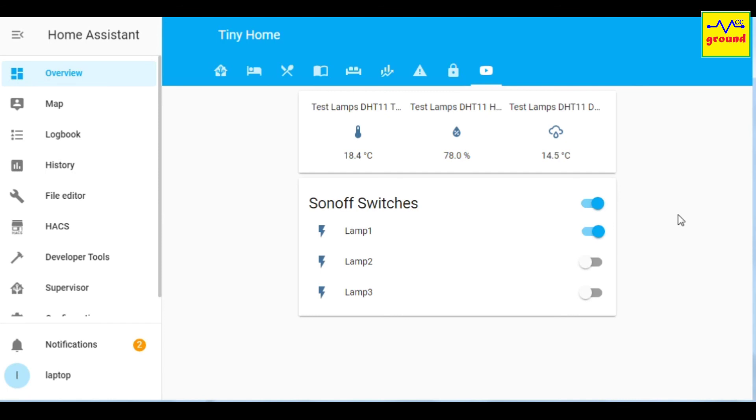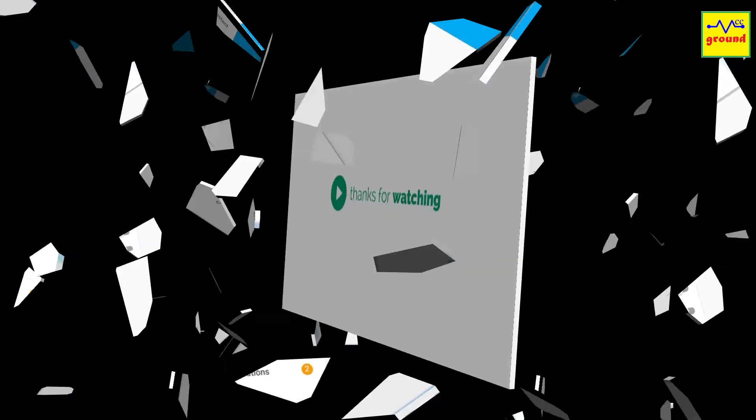That was all for today. Hope you can now integrate a DHT sensor with your Sonoff and automate many things as per your imagination. I'm sure it would be a lot of fun tinkering around, and it will open up a lot of new ways to automate your smart home setup. If you have any query or suggestion, do comment below. If you like the content, consider subscribing to this channel. Stay connected, stay safe, and we will meet in another exciting video soon.